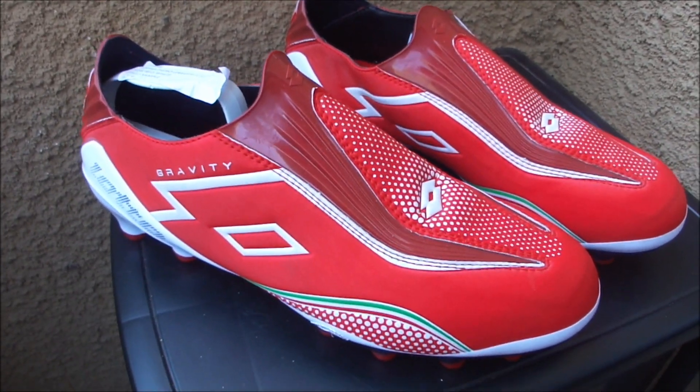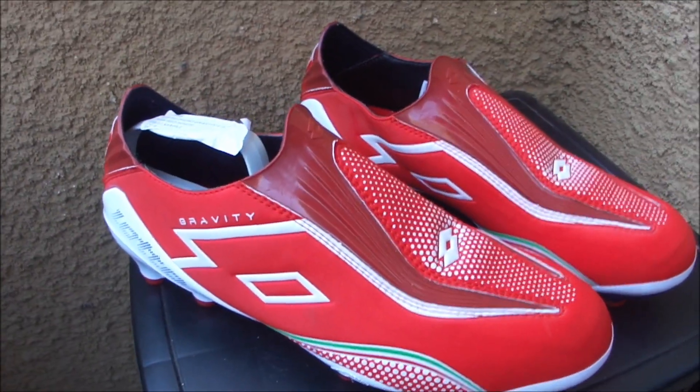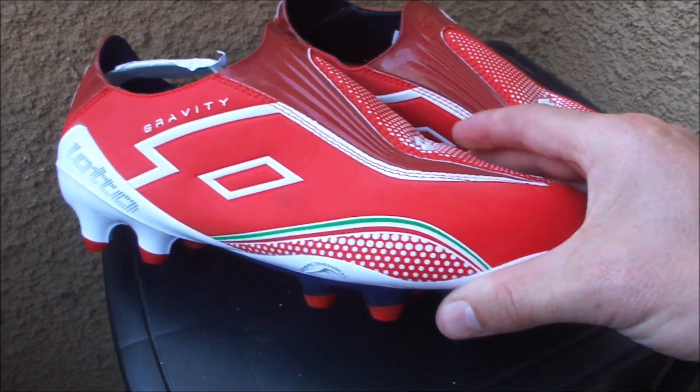Hey guys, what's going on? It's Brian. Today I've got a very unique boot to bring you. Without further ado, I'm going to show you the boot and talk you through what it's all about. It is the Lotto Zero Gravity 2, the latest edition of the laceless boot, just hitting the market.